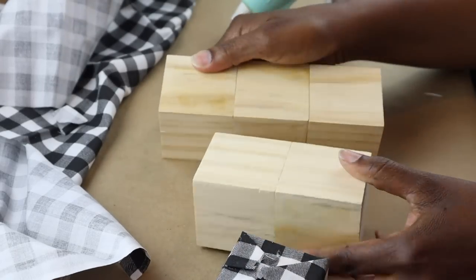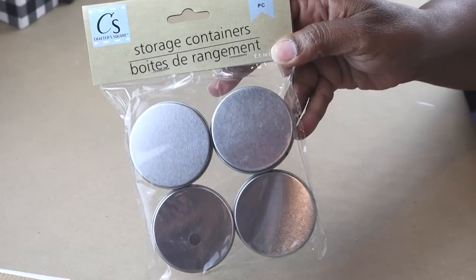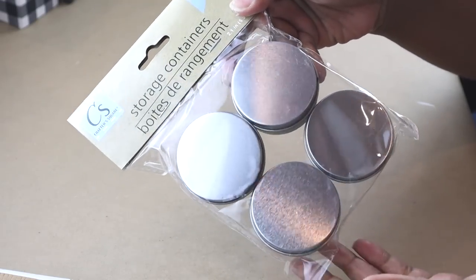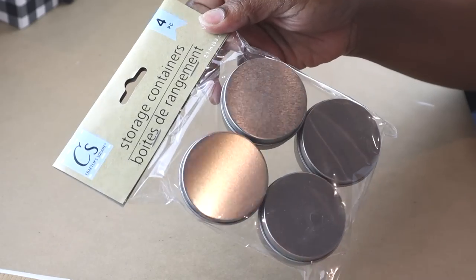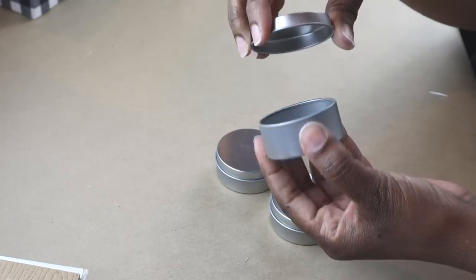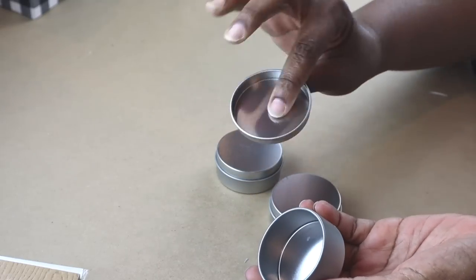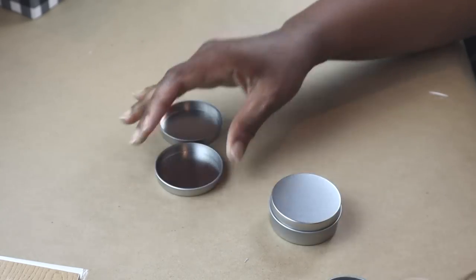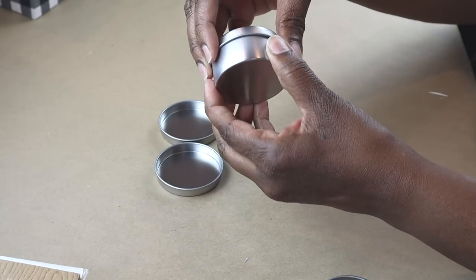I'm going to go ahead and cover the other two. Now I'm going to take these storage containers — these are the ones that you find in the craft section, not in the office section. These are the smallest ones, and I'm going to remove the tops from three of them, but I'm going to keep one of the bottoms close at hand because I'm going to use it in just a second.